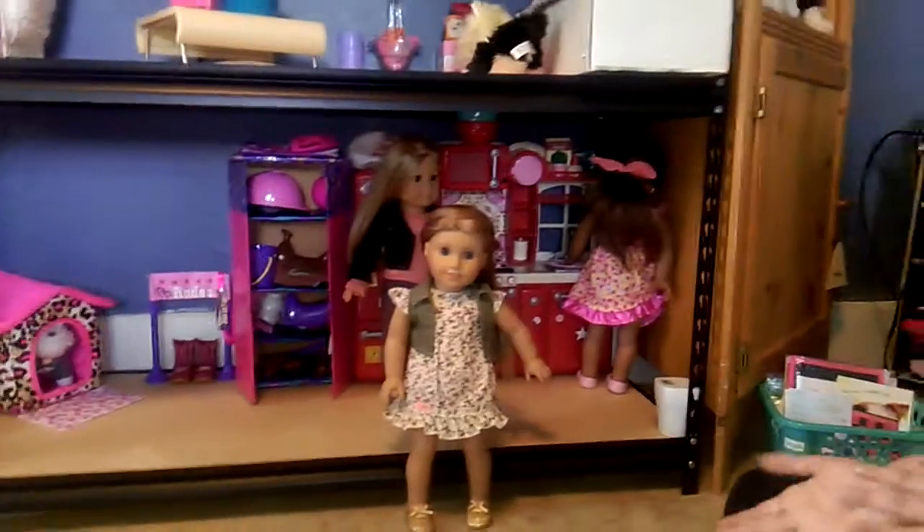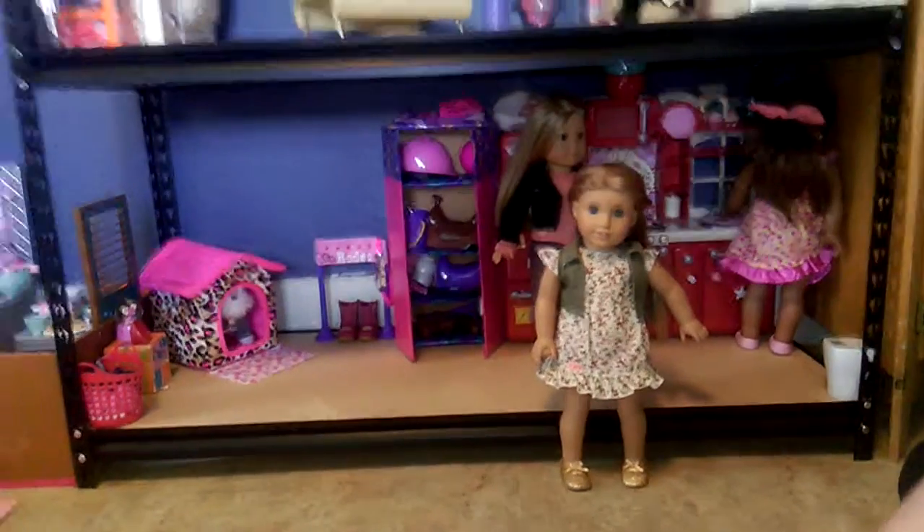Hey guys, it's Jazzy and McKenna. We're going to do a Dollar Tree haul, so let's get started.